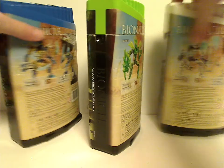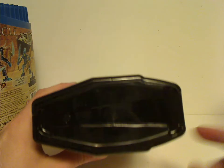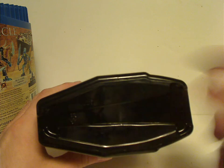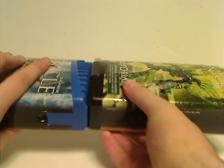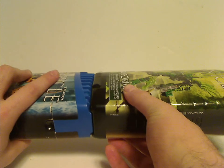Also, with these canisters, these little things down below — for the Glatorian Legends ones as well — so they can stack quite easily, to store away and make it easy to ship them out.